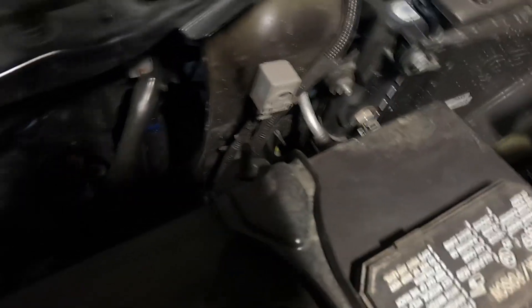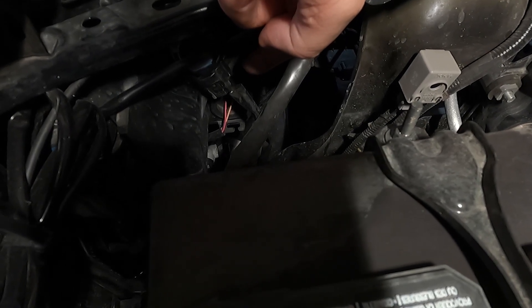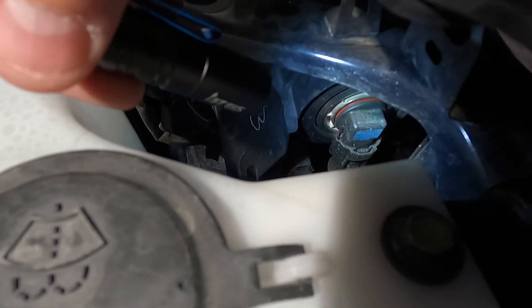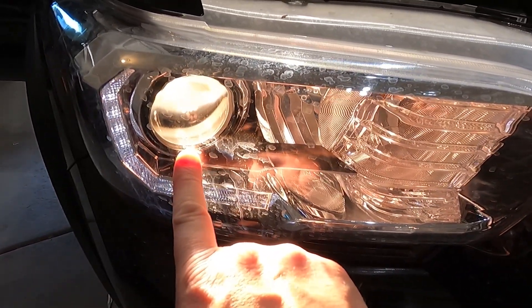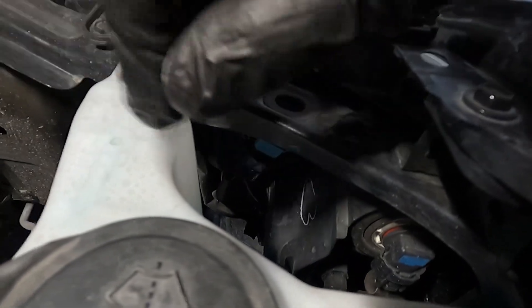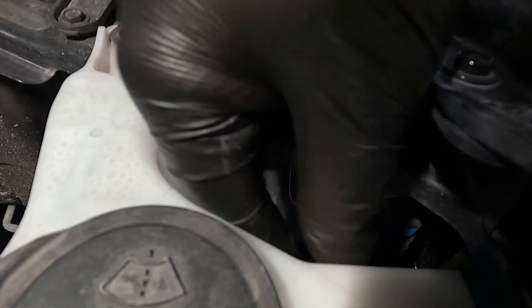Starting in the front of the headlight, you just follow it straight back — it's a little hard to see but right there is where I'm going to unplug it. I'll grab my flashlight that I keep in my truck — I'll link it down below, it's just a nice little EDC. You can see there are two lights: the marker light and the main headlight, and this is the one we'll be switching out.